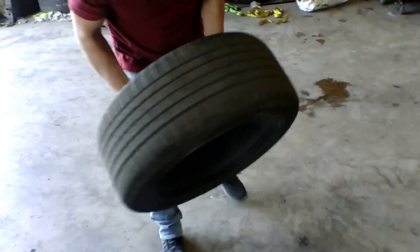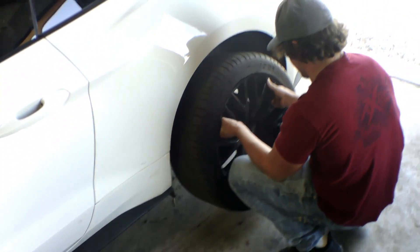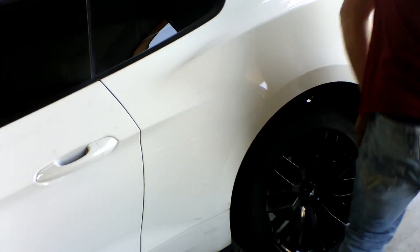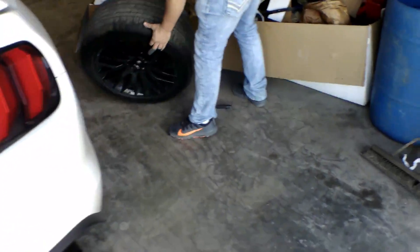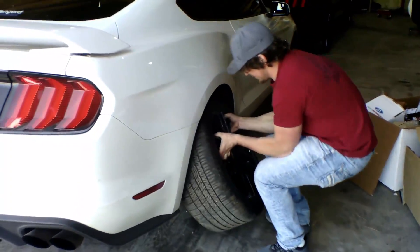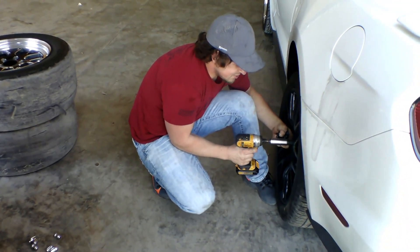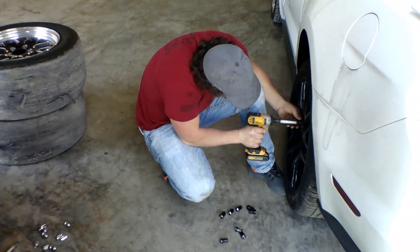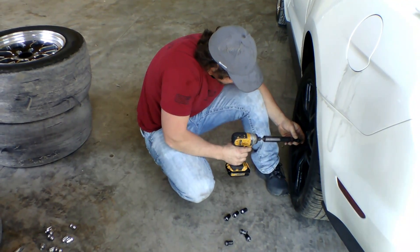I've got my factory rears right here, which came on the car originally. You've got lugs right there — the other wheels are on the other side. I put them there for a reason. You can get them started without cross-threading them by hand. This is just to get it started — I always torque my wheels down properly.